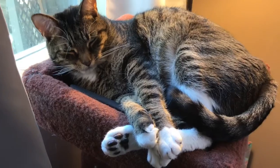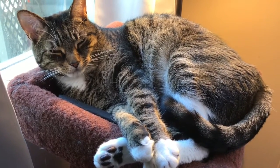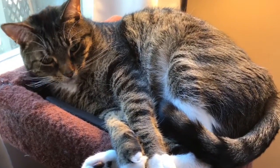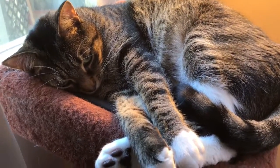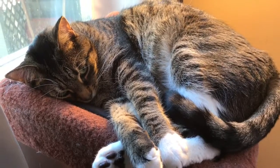Hi baby — were you not having fun in the filming room so you came out here? This is what we should all be doing right now.